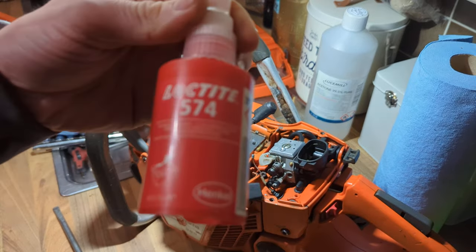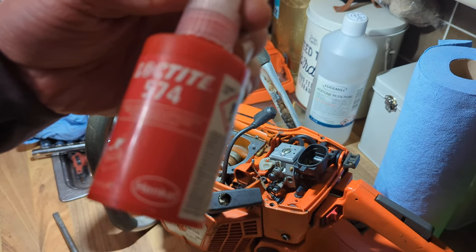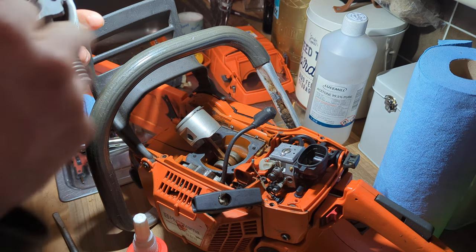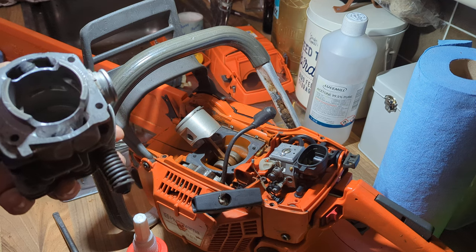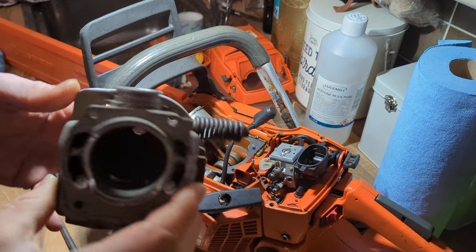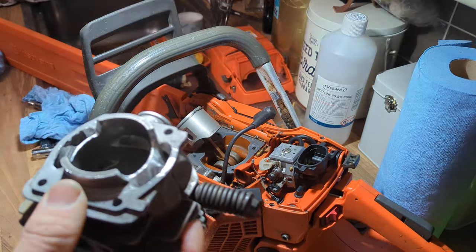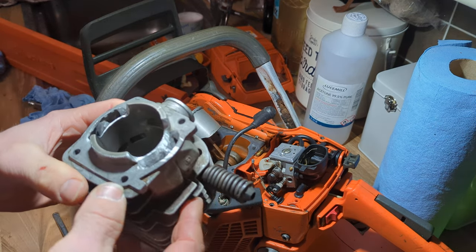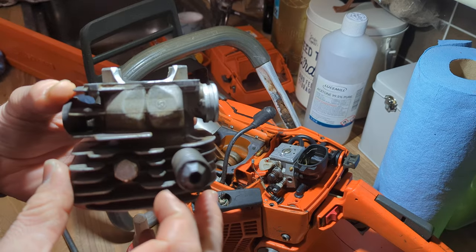This is the sealant I nearly always use — it's designed as a flange sealant and works really well. I've degreased all of these surfaces. This is the bottom mating surface — it's all a lot cleaner than when you saw it last time. You can see the finished cylinder there; all I've gone for really is just trying to get more flow, make it easier.